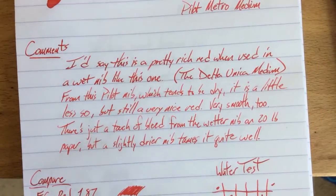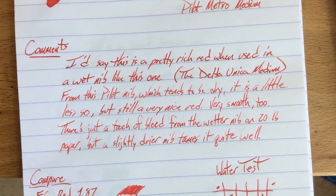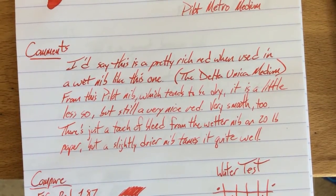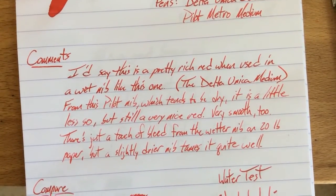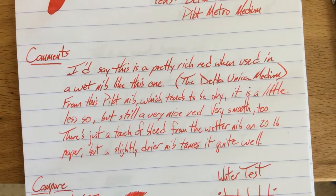A lot of the reds people really like are blood reds, dark reds, or reds with sheen — like rouge hematite and that kind of stuff. This one is straight-up red, similar to Park red which I reviewed recently. I really like that in a red — I do a lot of grading as a college professor, and I like a nice true red for that. Graders out there, you will like this ink.